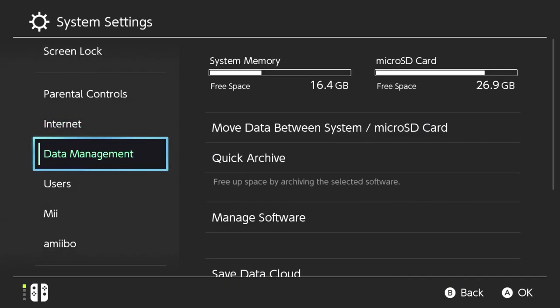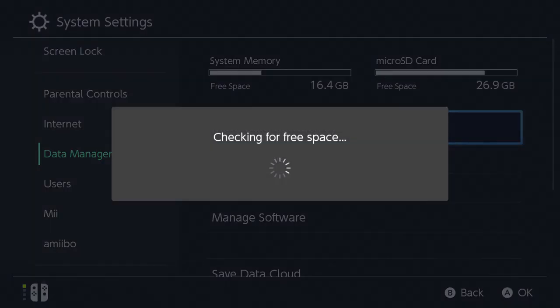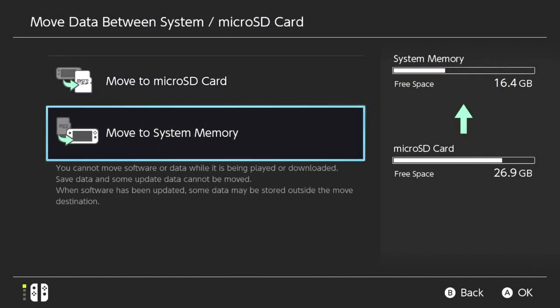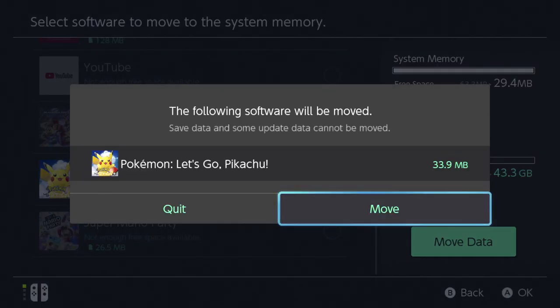In my case, I have a lot more files on my SD card than what will fit on the internal storage, so what I will need to do in order to get all of this on one big SD card is move all of the games I can fit at one time off of the SD card and onto the system storage.